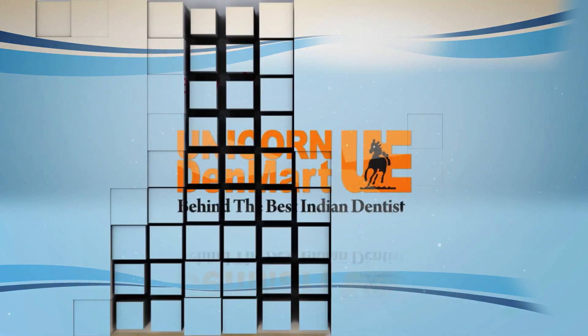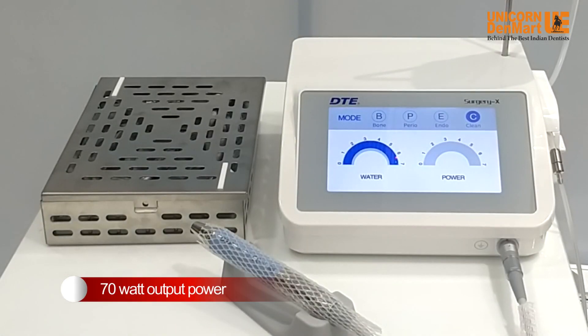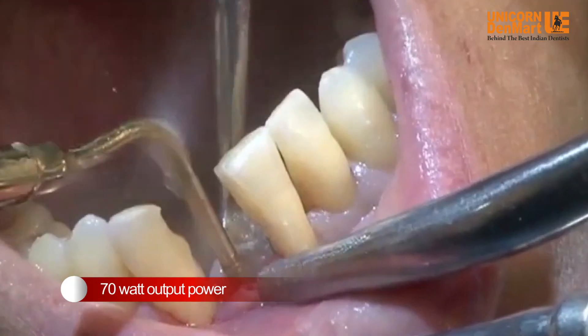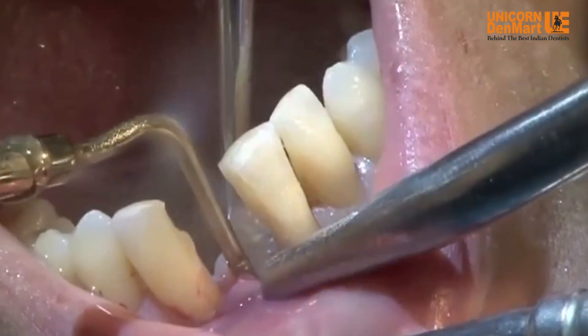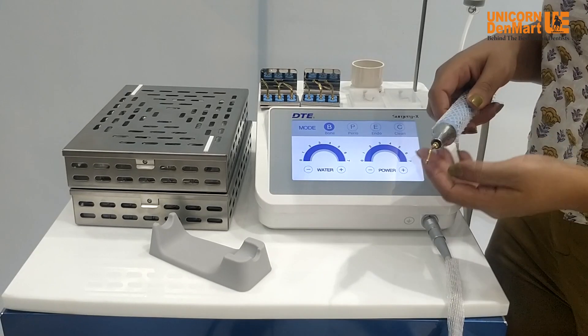Introducing Surgery X, the third generation piezo surgery unit brought to you by Unicorn Denmark Limited. With an output power of 70 watts, Surgery X cuts bones painlessly without damaging soft tissue, with minimal bleeding during operations.